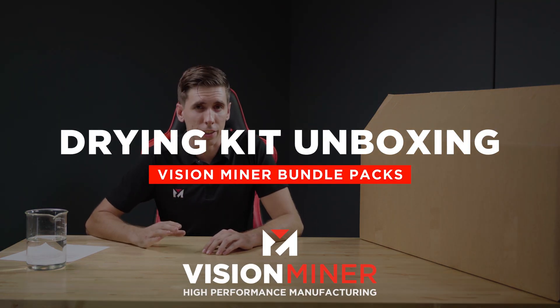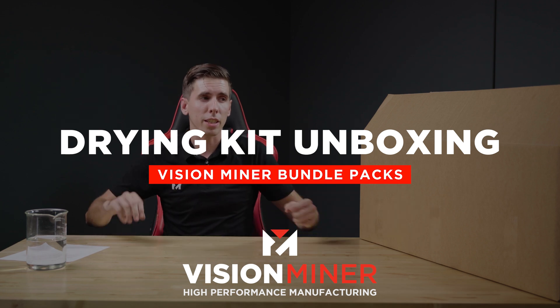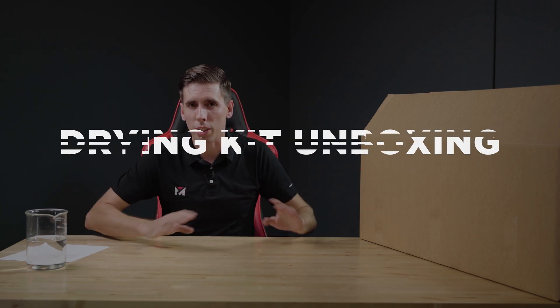Hey guys, today I'm going to go over what's in our filament drying kit. I'm going to give you a quick unboxing and then explain how each part works together.